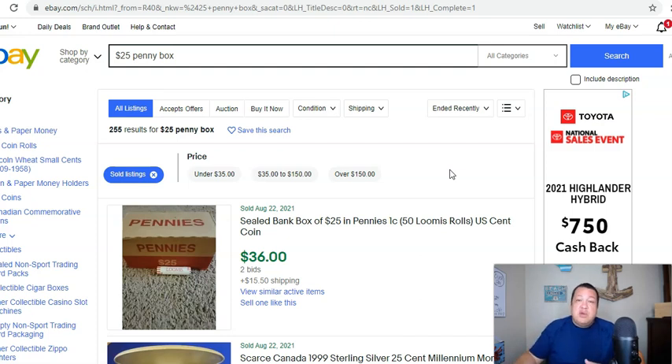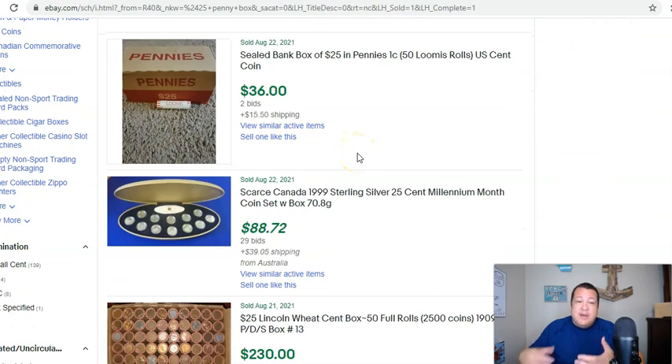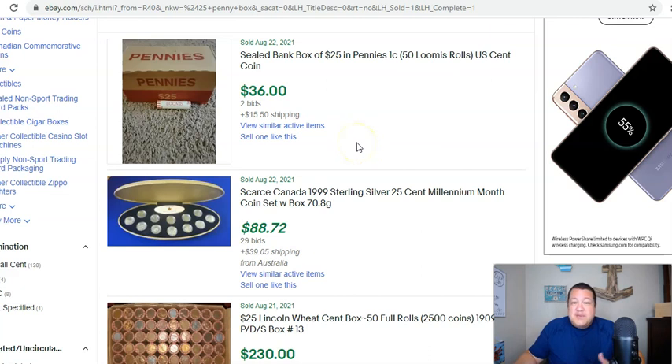Let's jump into what I would say is a no-brainer, and that's flipping those bank boxes or rolls. You have to be kind of intentional in what you're doing here. First and foremost, people are selling bank boxes, and they are generally selling for over face value. A penny bank box, for example, is $25. However, there is a way of marketing these where you're not selling it for this cheap.